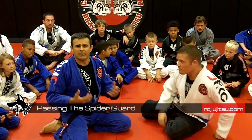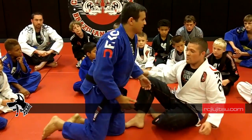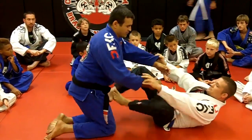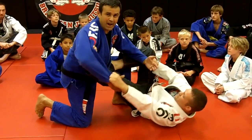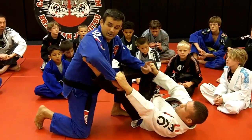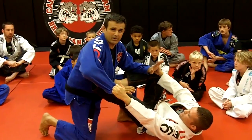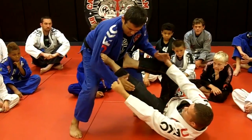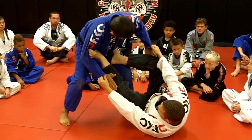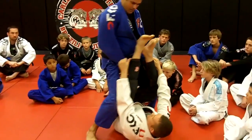We have problems passing Spider Guard. The first thing about Spider Guard is this: when I control my hips and put the foot in my hips, I change the foot to my arm. If you have this kind of Spider Guard, it's more easy to pass. I'm going to close my armpits and work for controlling his legs at the bottom. I'm going to jump here and pass.